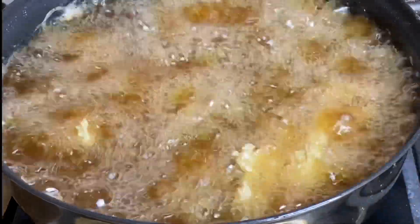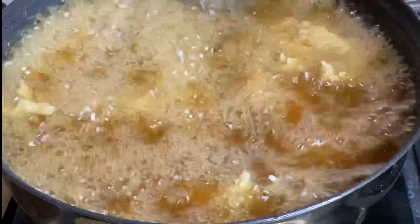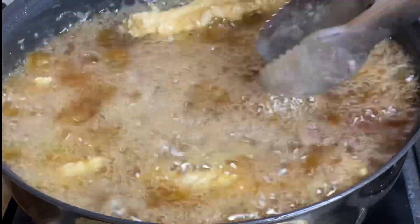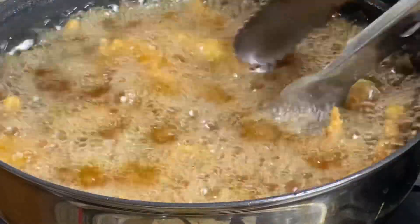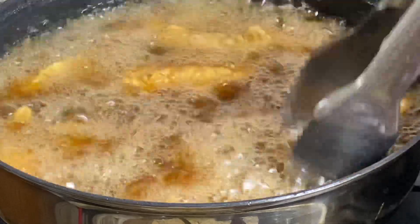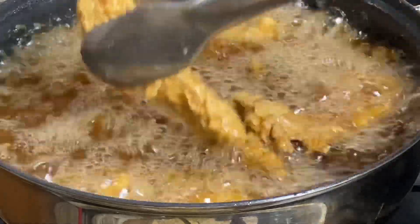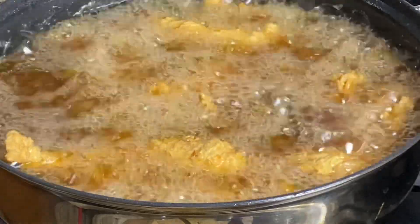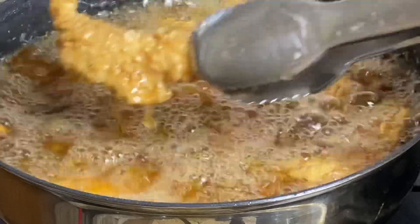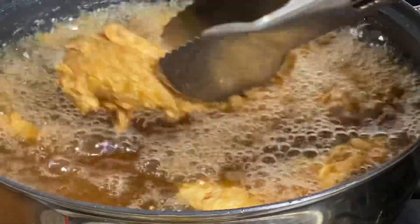Just make sure the oil is not too hot. I'm just gonna fry these for about five to six minutes or until they are really nice and golden. I'm just gonna give these a slight stir so they would not stick together. These are almost ready — really crispy on the outside but super tender on the inside and so flavorful. I'm just gonna remove these and allow them to drain the excess oil, and it is as simple as that.